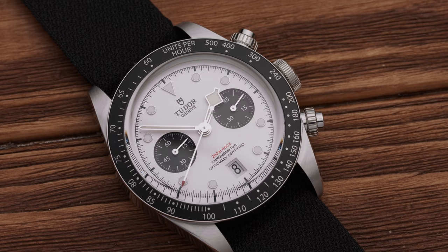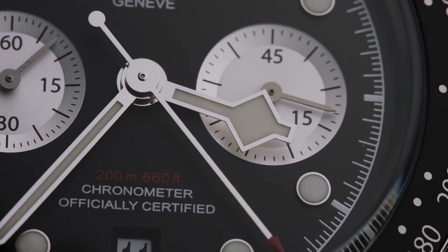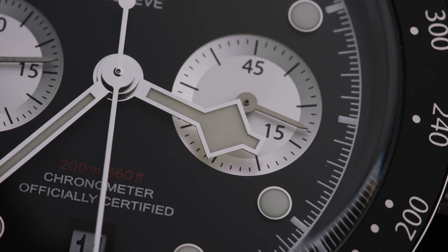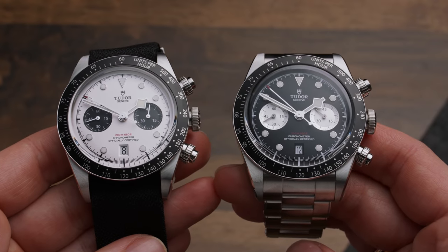Though I personally don't mind the look of the snowflake hour hand, I wish they would have gotten rid of it for this chrono. The snowflake hour hand is really covering up a lot of sub-dial space between 8 and 10 or 2 and 4 o'clock, and I can see how that would be annoying for some.